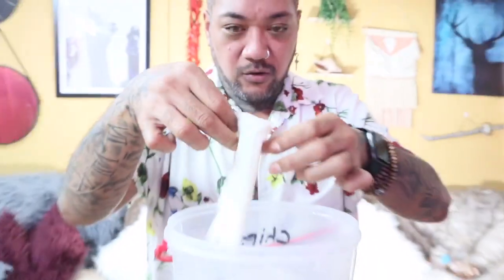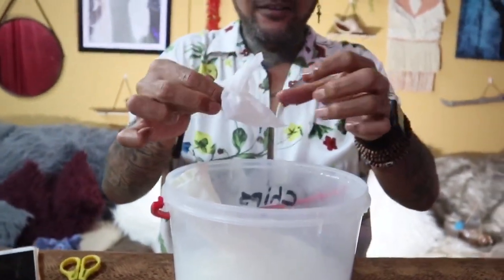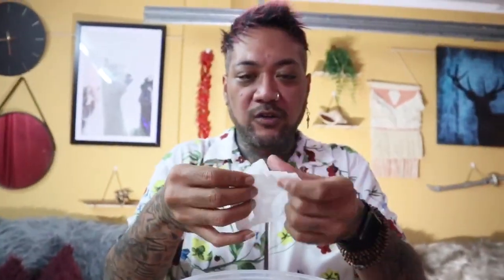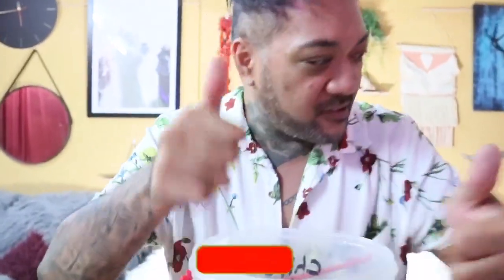Alright, let's have a look at the wipes. Wow — it's still hot, but it smells nice. That smells really good! That's a thumbs up from us too, guys, for the sanitized wipes.